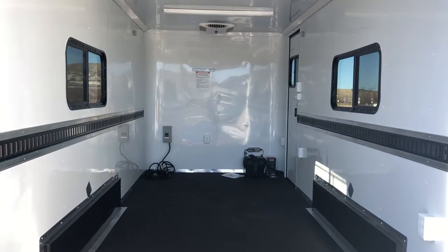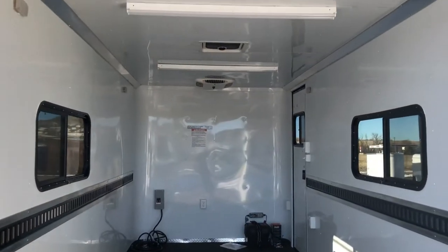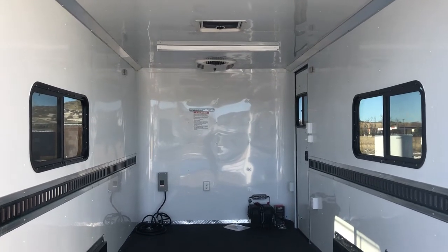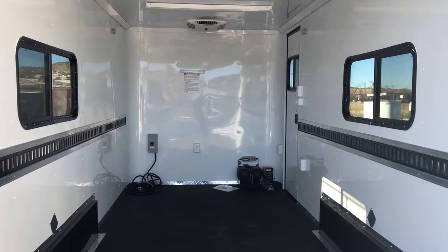Insulated walls and ceiling with this unit, white aluminum wall and ceiling liner, and two 18x44 slider windows with screens across from each other. Plus an overhead MaxAir roof vent — it has the bubble cover over it called MaxAir, which allows you to have it open without worrying about water coming in, kind of like what's on campers.